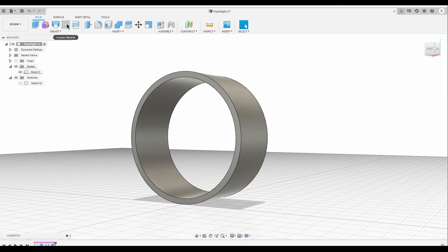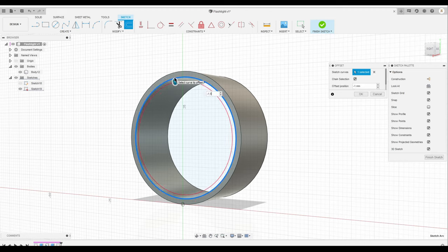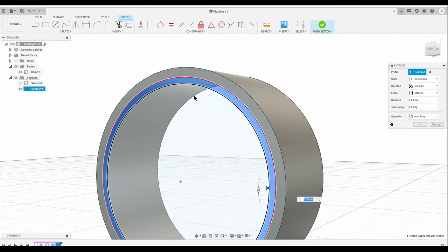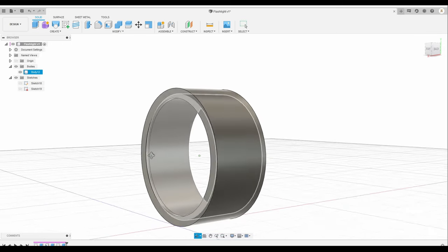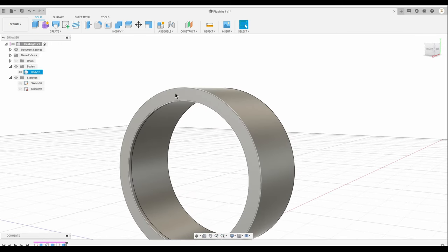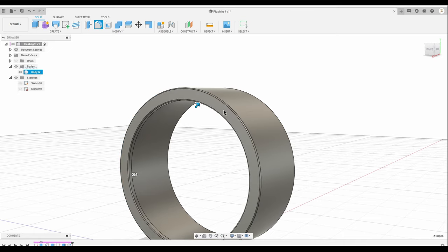I'm going to create another sketch on the face and create an offset from that. I'm going to put it at 1 millimeter and then extrude it for 1 millimeter. Make sure to join and click OK. Then I'm going to smooth the edges and put about 0.2. Yeah, that looks good.